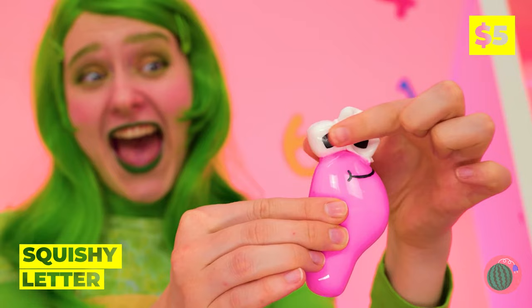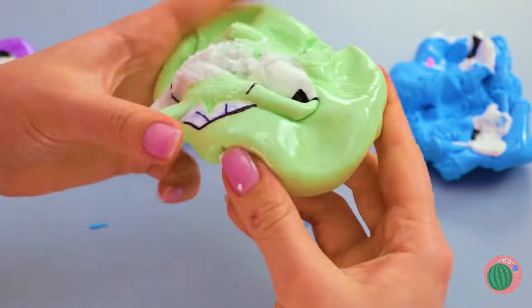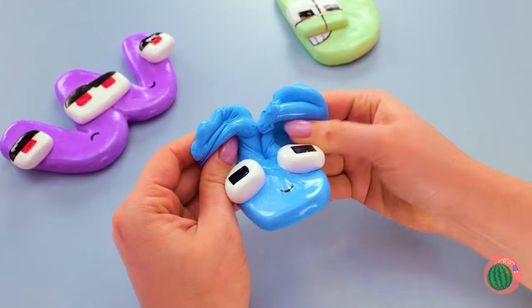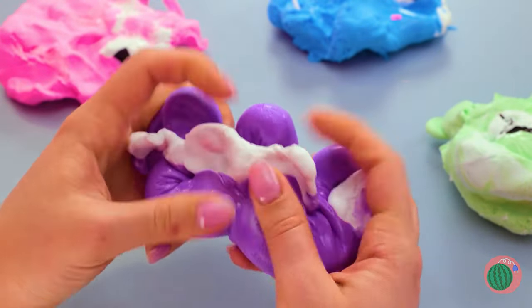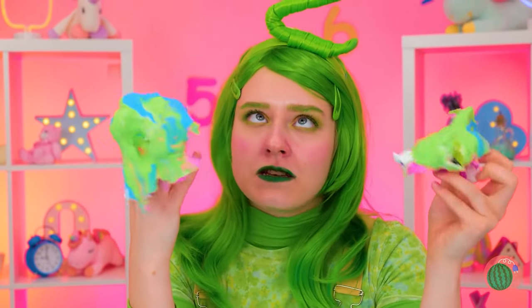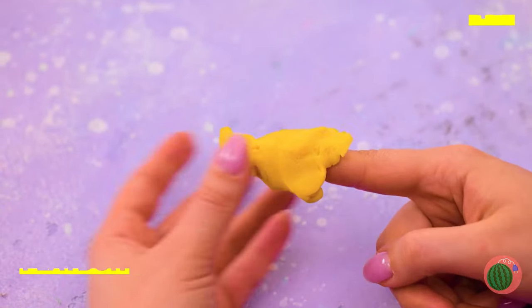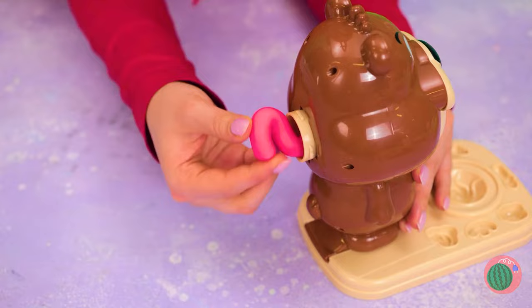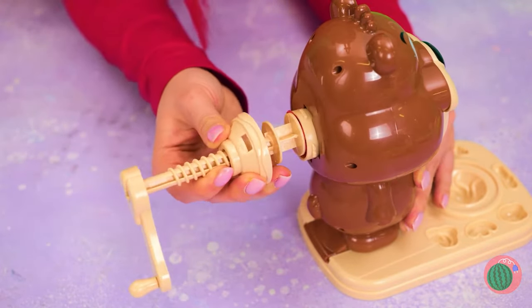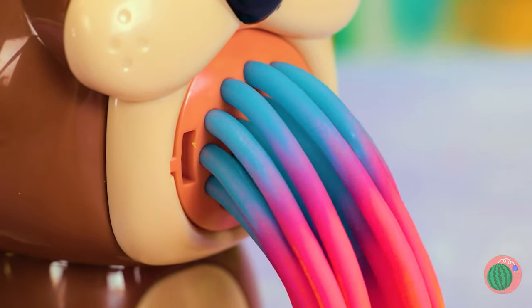Two's got some squishy letters. Careful, you're squeezing them beyond recognition. Although, something tells me that's the idea. We could just mash them all together. Let's feed these numbers to our bear - add to the back of his head and soon pasta will come out. Who knew pasta could be so colorful?